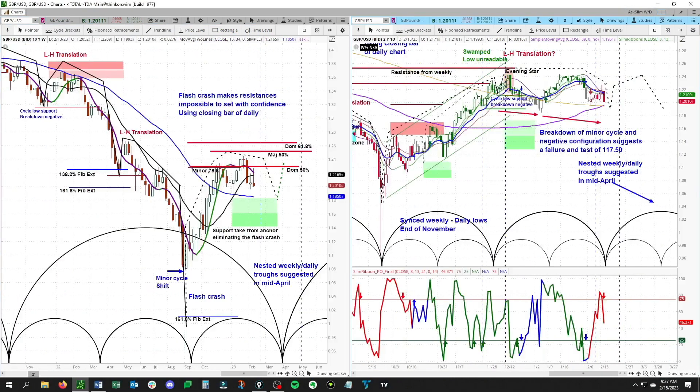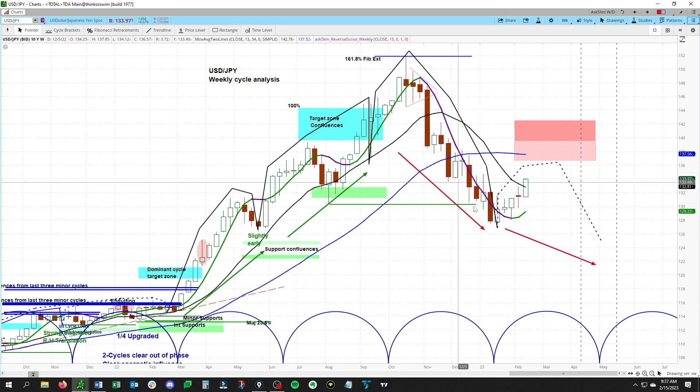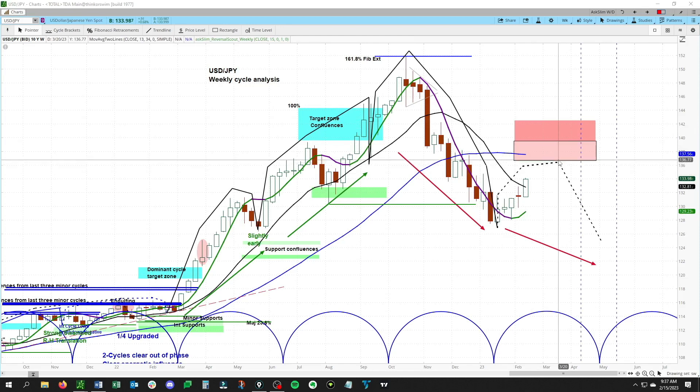Jumping over to the USD/JPY, this has clearly turned up — this is exactly what you want to see happening off of a low. Nice curl up here and getting into the rising phase we've been looking for. This is overall in the context of a lower cycle low versus that old low, so we would only look for a rally into this zone from 136.60 to 142.42.